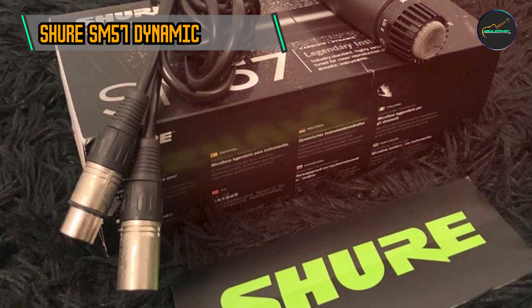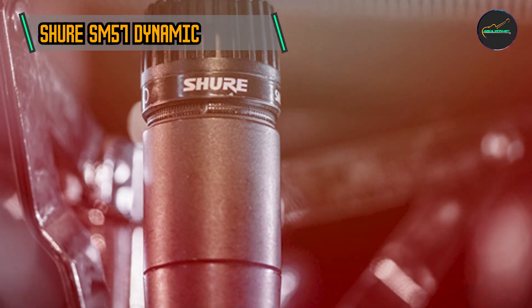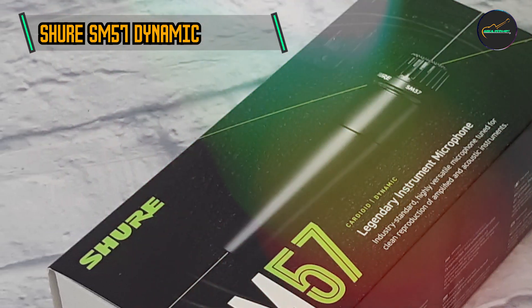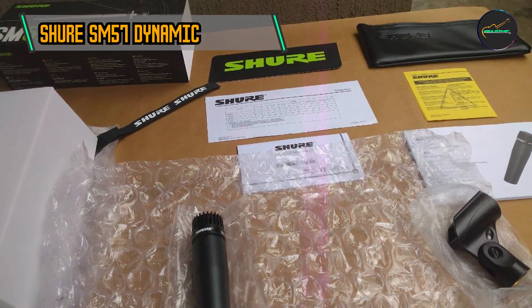Its robust design and adaptability have made it a favorite for recording studios, live performances, and broadcasting. The SM57 boasts a cardioid polar pattern, ensuring focused audio capture from the front while minimizing background noise. This makes it an ideal choice for isolating sound sources in both studio and live settings.